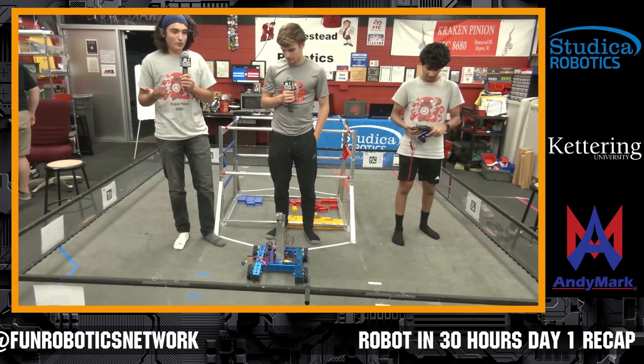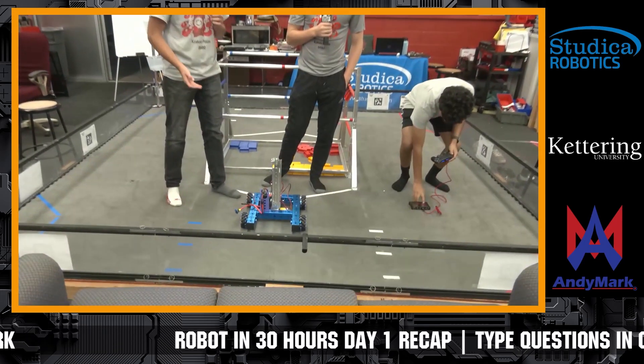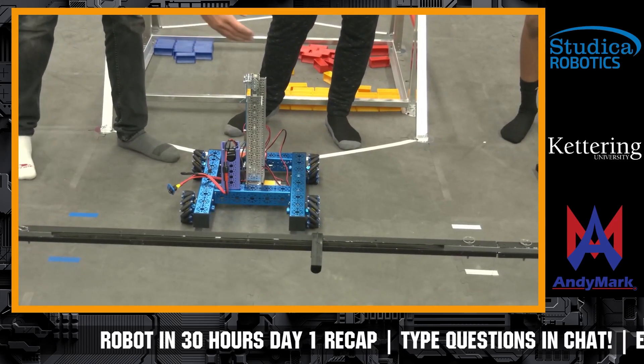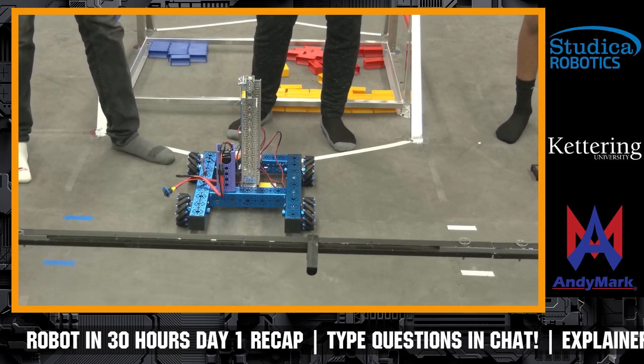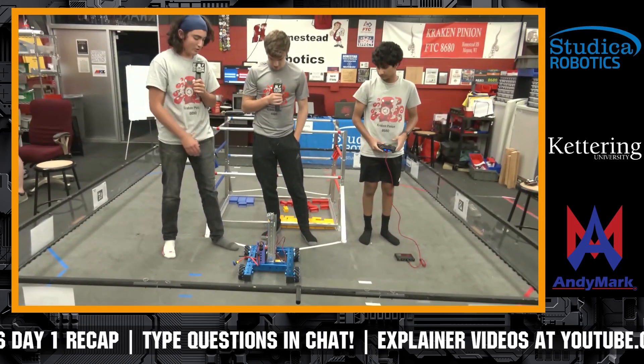So far right now we have a finished drivetrain, which is all blue since we got it from our wonderful sponsor. And then we have our vertical slides, and right now we have the drivetrain connected and working with the control hub at the moment.